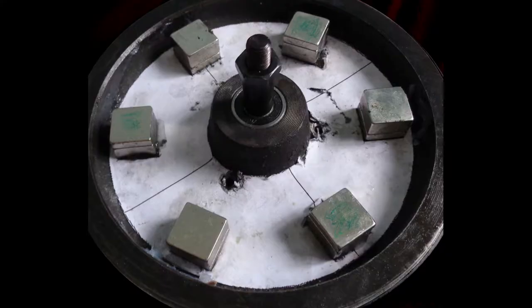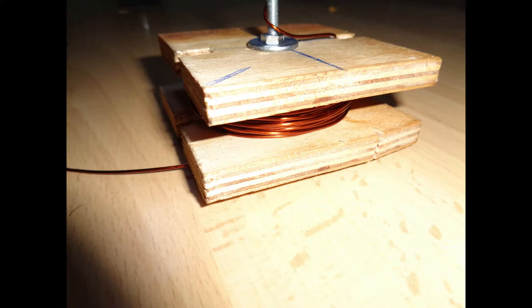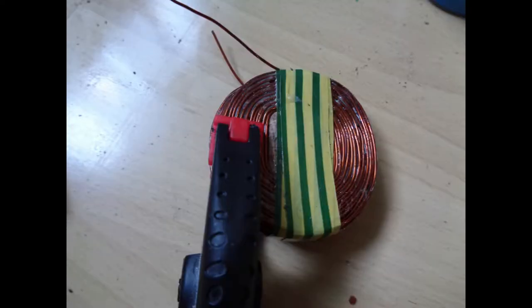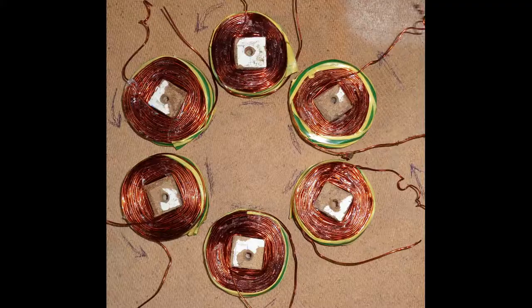I attached the other magnets to the flywheel. As you can see, I use double magnets here so the magnet top is level with the ledge of the flywheel. Now it's time to work on the coils. I used a simple coil wrapper with 20-22 gauge wire and I tried to wrap as many turns as I could. Then I finished with all six coils.